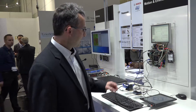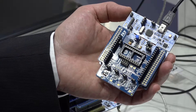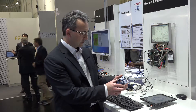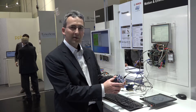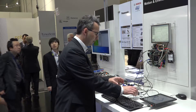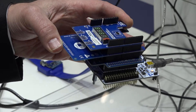Thank you. ST is showing at RUTRONIC a selection of our sensors for environmental and motion recognition activities. These sensors are put on a small development board called the expansion board for the Nucleo series. This is a plug-and-play system where you can plug together several boards on top of each other — we have the sensor board, the microcontroller board, and we can add boards like a ranging board or a Bluetooth Low Energy board.